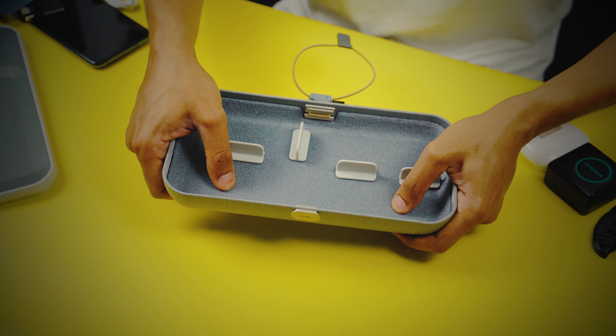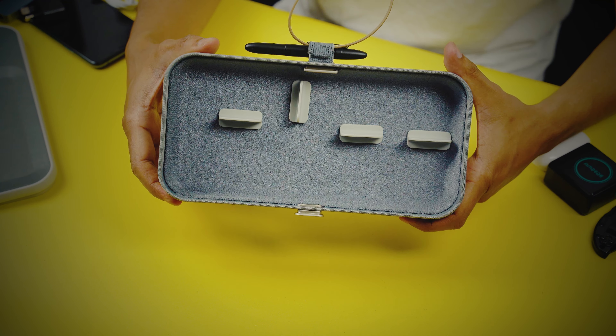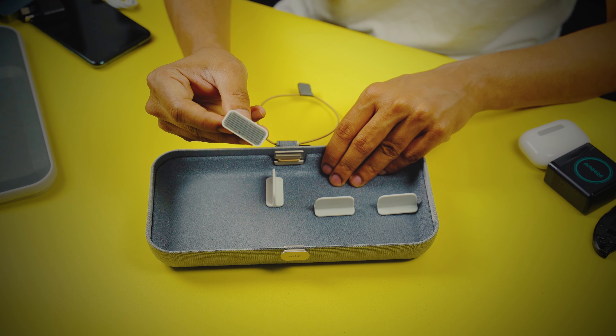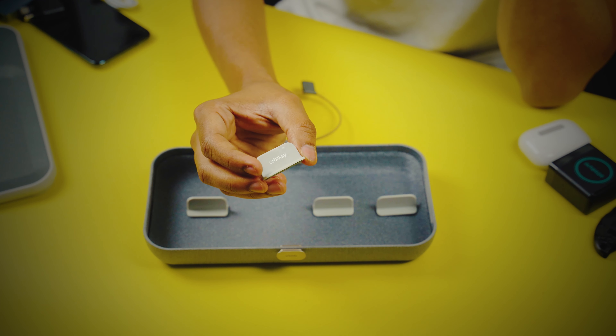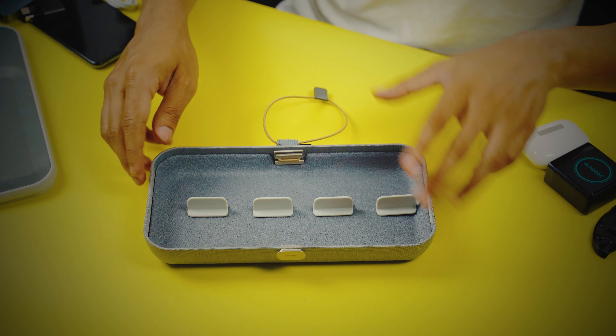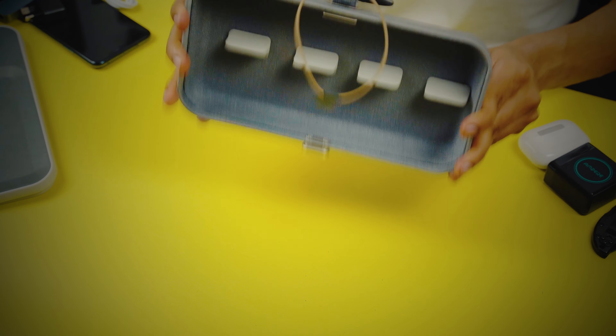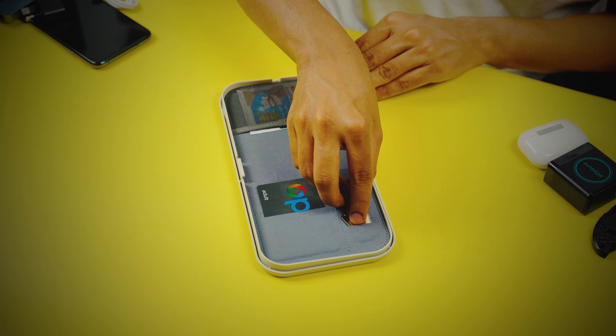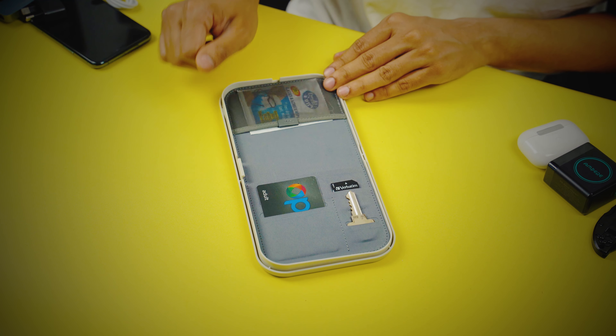The interior of the main body is made up of a foam lining to protect your things, which also acts as a velcro system for the dividers. The dividers are movable and you can customize the internal layout to fit your specific needs. You get six dividers in total, which is more than enough — all made of hard plastic with one half of the velcro material attached on the bottom.